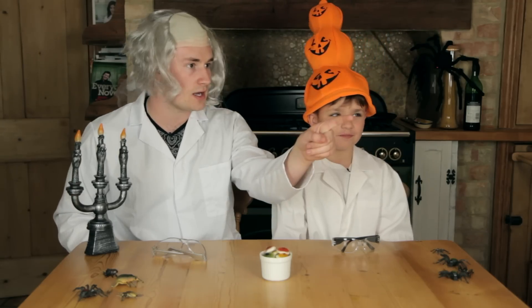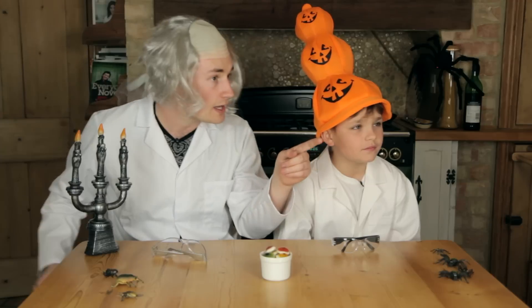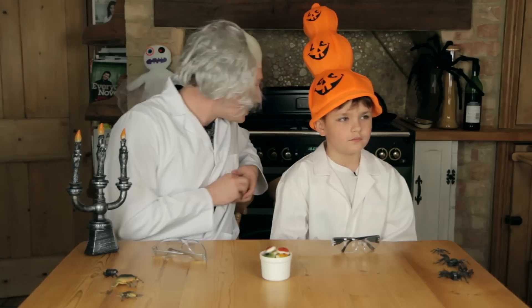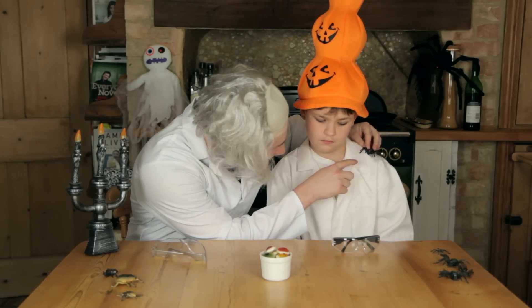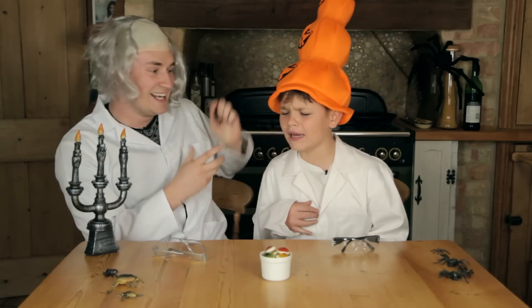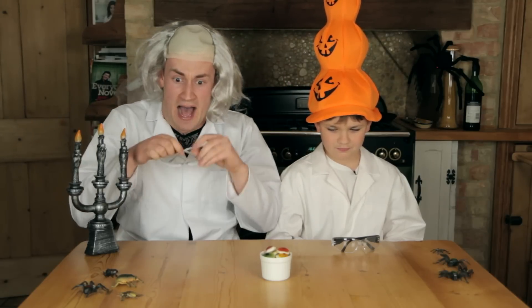What is up people, how's it going? Welcome back to a Halloween special of Brothers Do Science! Is the camera okay? James, you got something on your shoulder there. So who are you dressed as today James? Pumpkin. And I'm dressed as a crazy mad scientist.